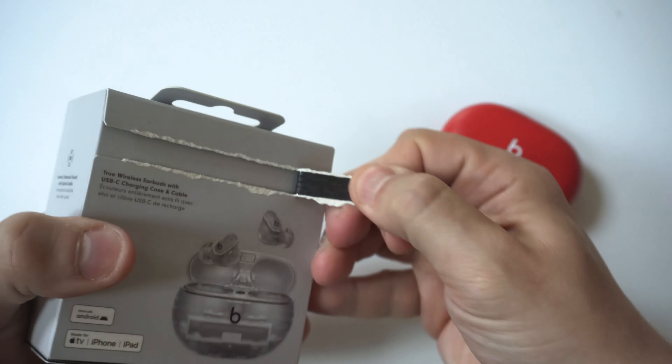Looks like we've got a little charging cable and probably some earbud pieces in different sizes — pretty standard.